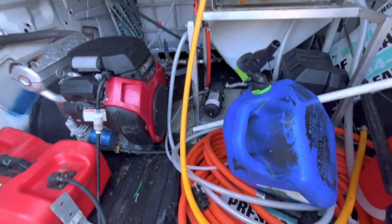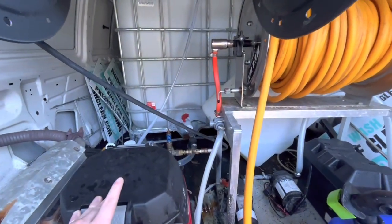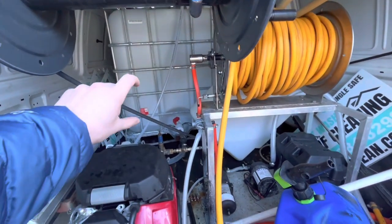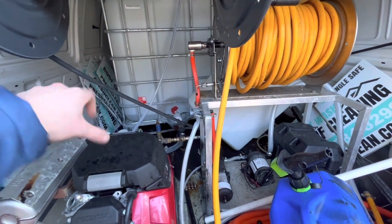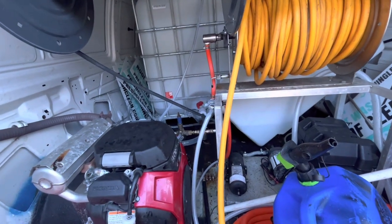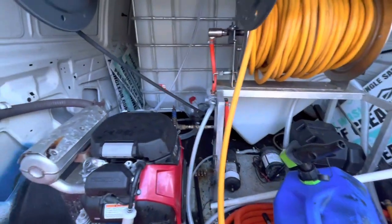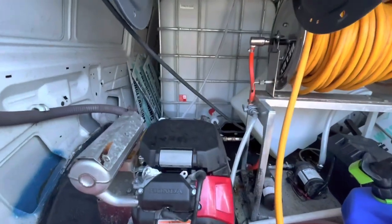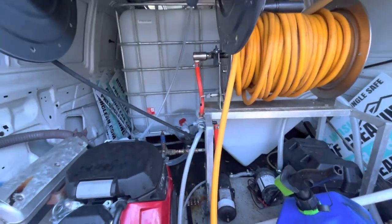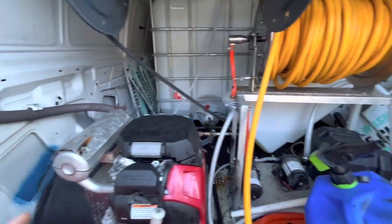This tank is like a 250-gallon tote — it's just so big and takes up so much room, and we don't even use it every time we go to a job. We maybe fill up like a quarter of it, and the hose pressure keeps it at that level the whole job. So I got a 65-gallon vertical tank that I'm going to use instead. I'm taking the big one out — if you want to buy it, let me know — and I'm going to put the vertical tank somewhere behind here, which is going to free up all that space. I'm very excited for that.